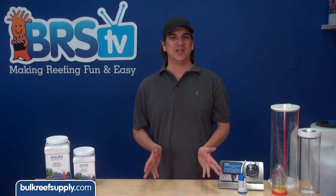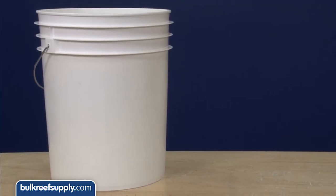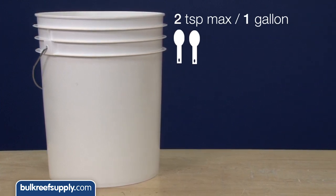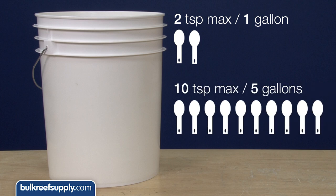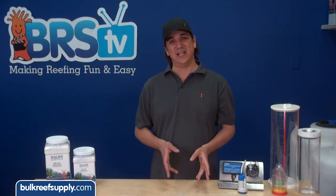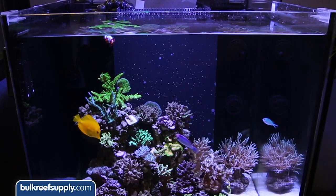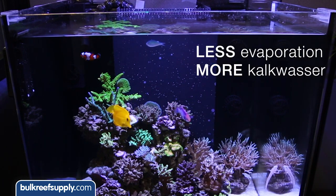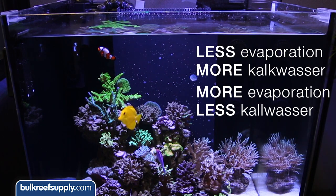All we need to do is add some kalkwasser powder to this fresh water storage tank. For this example we are going to use a five gallon bucket as our fresh water storage container. Two teaspoons is the maximum amount of kalkwasser which can be dissolved in a gallon of water, so the maximum we can add is ten teaspoons to this five gallon bucket. If your tank evaporates very little water you might want to make the solution more potent with a full two teaspoons per gallon. If you evaporate multiple gallons a day you might want to try half a teaspoon and work your way up.